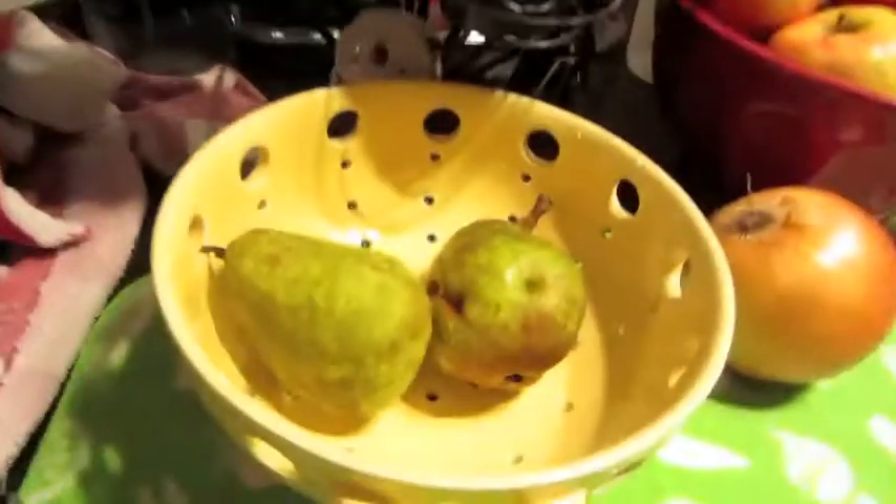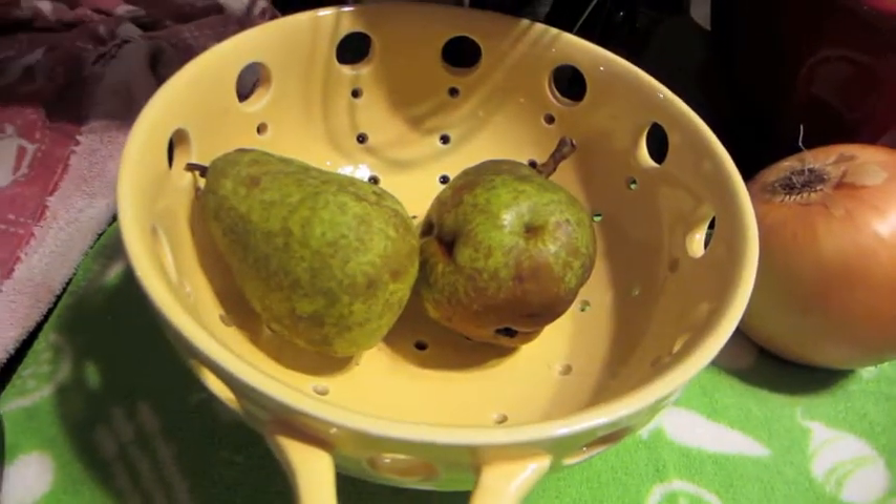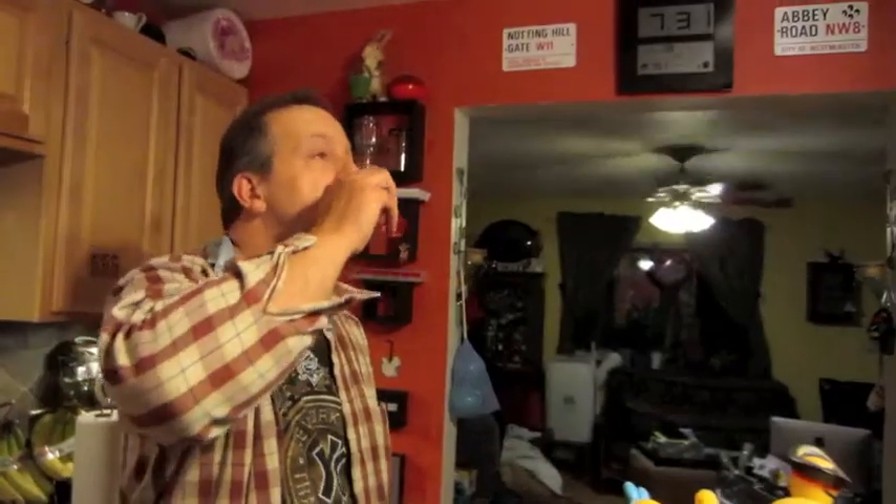We still have two left over because they were still a little hard — they could ripen up. I've always loved pears, and now you have your own pear tree!